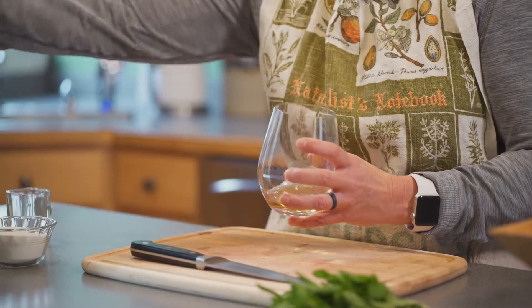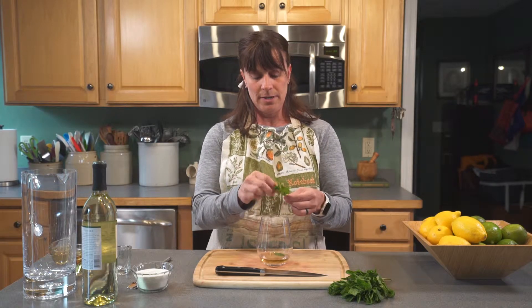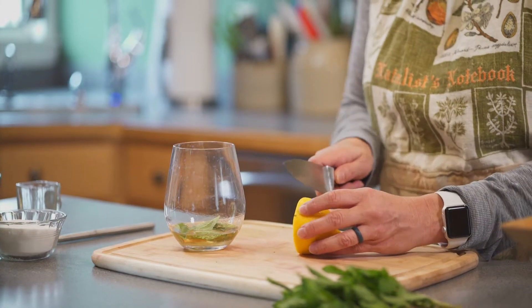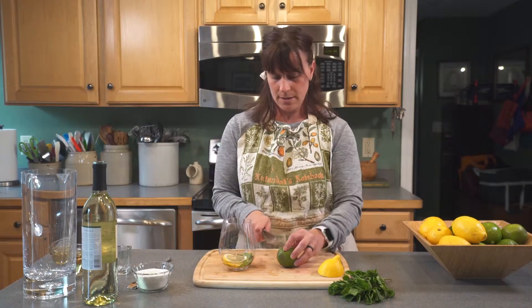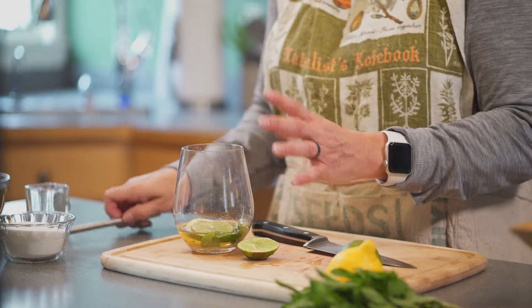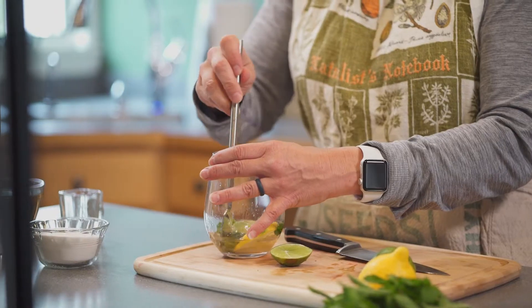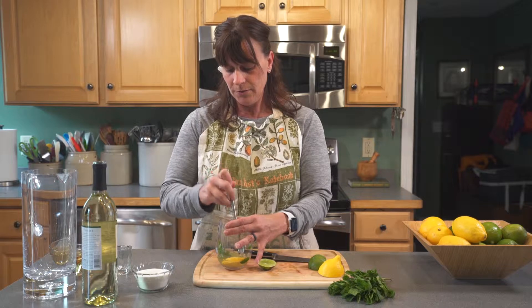What you need is just a shot glass of simple syrup, a touch of sugar in the bottom, a couple sprigs of mint leaves, and then a thin slice of lemon and a thin slice of lime. Then you're going to lightly muddle these together — just put that in the bottom of your glass. The sugar is a little rough, so it helps break up some of the botanicals of the mint and the lemon and the lime, so just roughly muddle that.